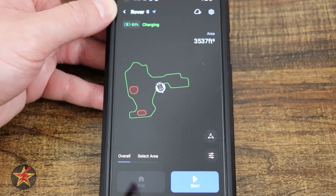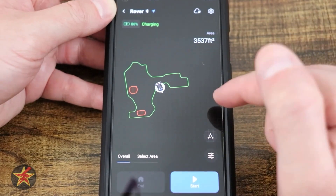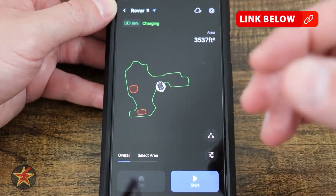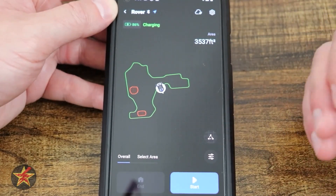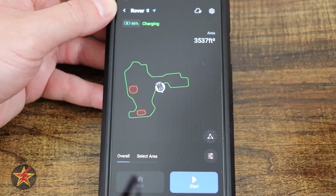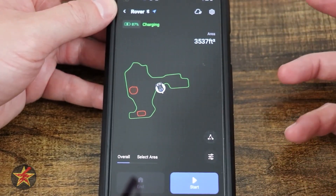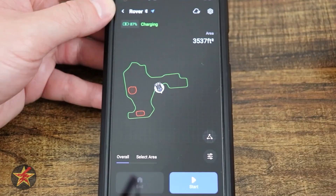That covers everything in the EcoFlow app for the EcoFlow Blade. It's a very bare-bones application, and I wish it were more functional and feature-rich. For example, the GPS signal indicator could show how many satellites it's connected to, like other robots do. That said, it's a good start, and since most of my gripes are software-based, they can be fixed through app updates.